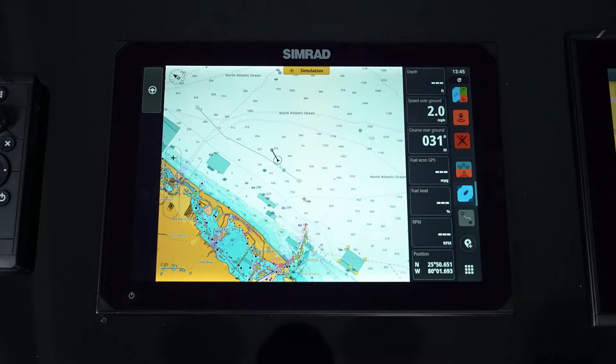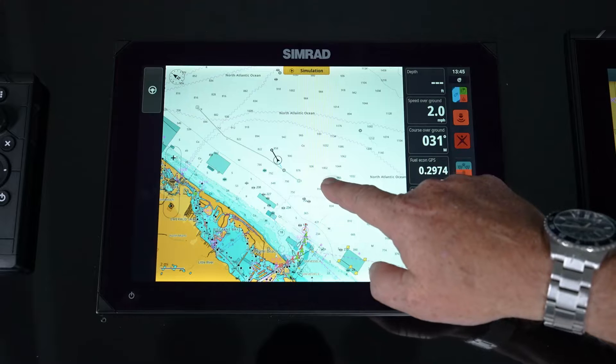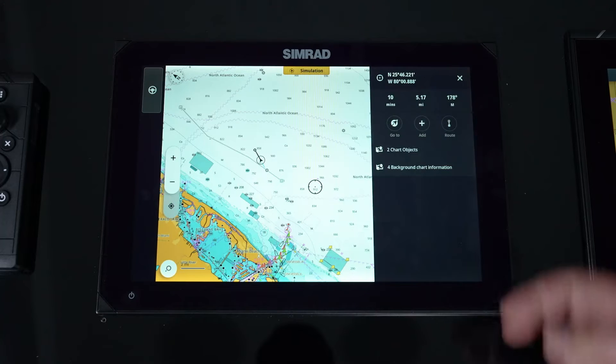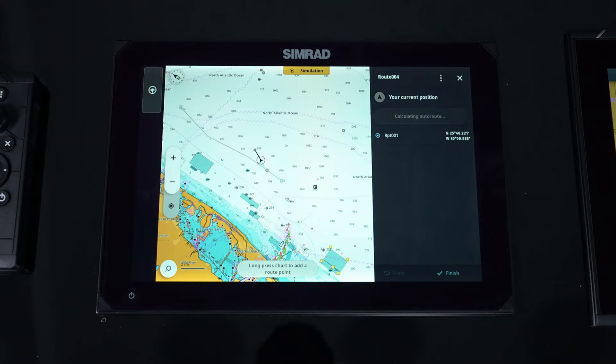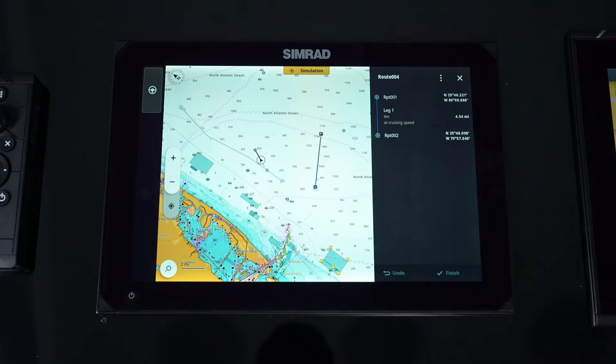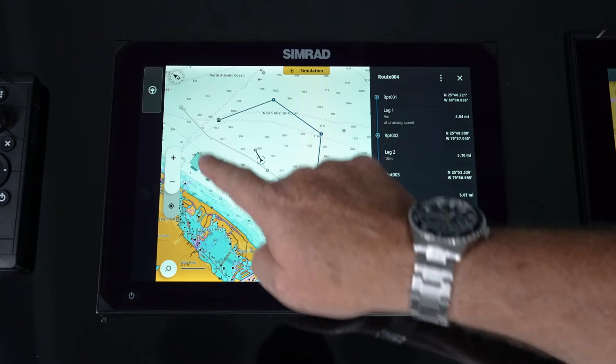When we want to do our route planning, we're going to open up our chart app. The first and easiest way is a manual route. We're just going to press and hold the screen. You'll notice it comes up with that position — hit route and that's the first point in your route. Then it's just a press and hold and you're manually building your route.